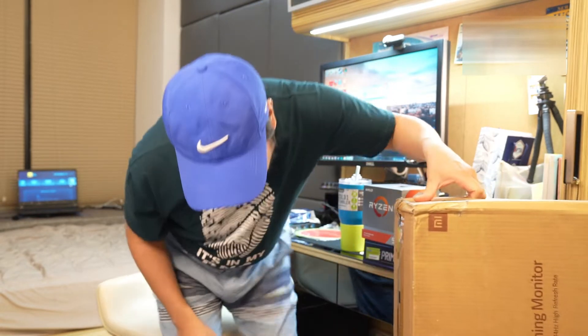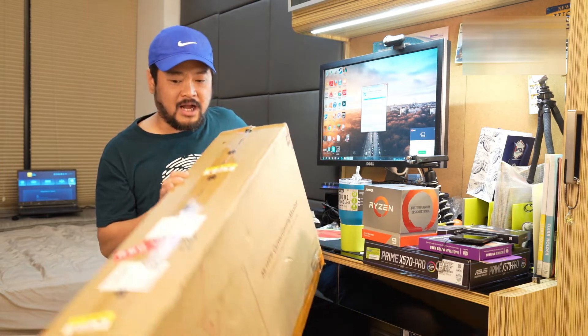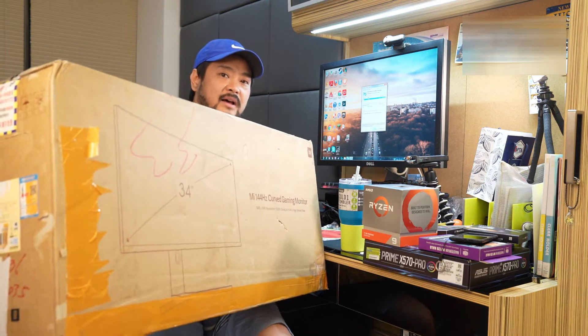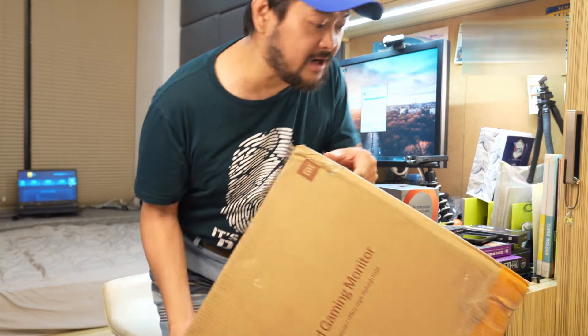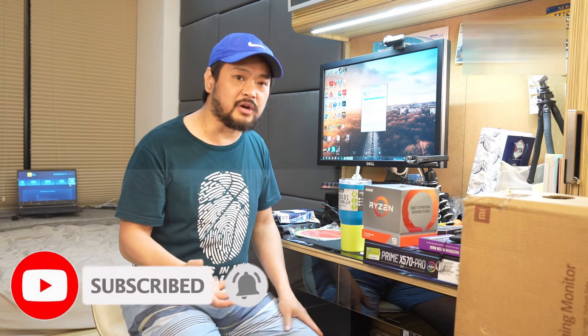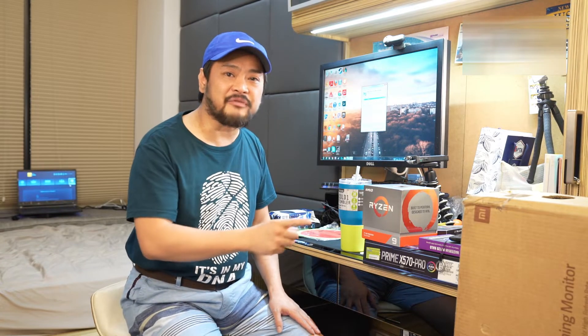Here is a big giant box shipped to my home. It's really big — can you see it guys? This is a Xiaomi brand box and it's really heavy. So before we start, we're going to build a computer and we're finding all the parts. I think the best deal is this budget monitor.